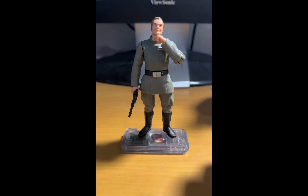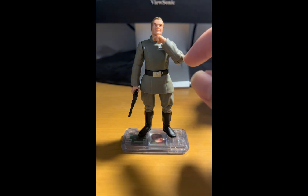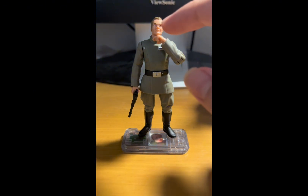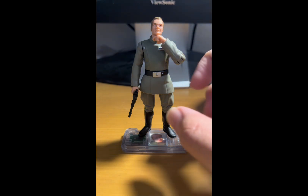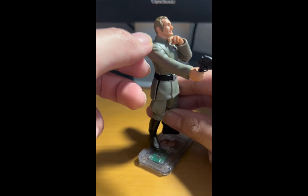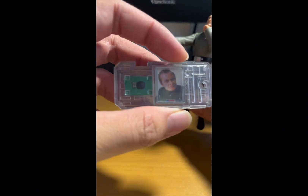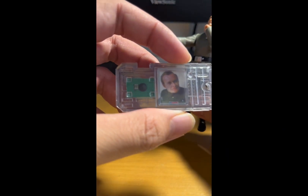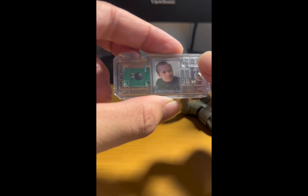Back to this figure: the articulation includes a swivel head, swivel shoulders, a hinged left elbow, swivel left wrist, swivel waist, and swivel hips. The accessories he comes with are a blaster pistol and the contact chip itself, which features a picture of the character from Episode Four along with the standard specs.